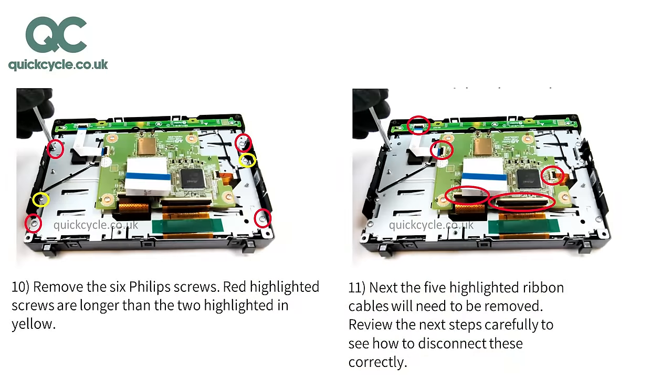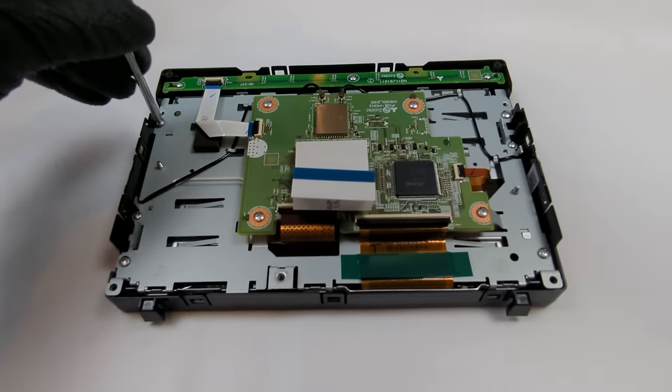Remove the six Phillips screws. The red highlighted screws are longer than the two highlighted in yellow. Lift the screen off.